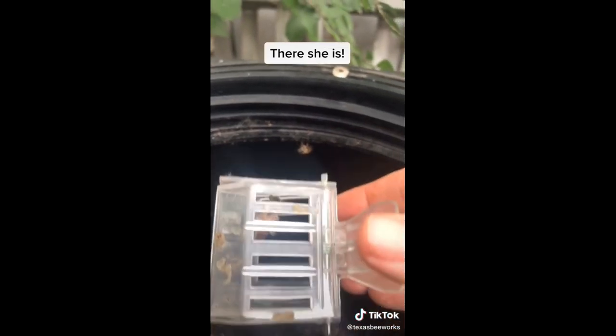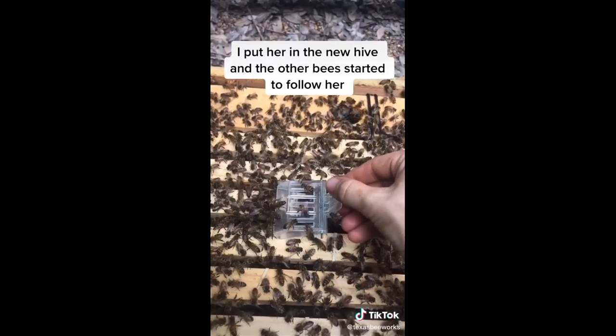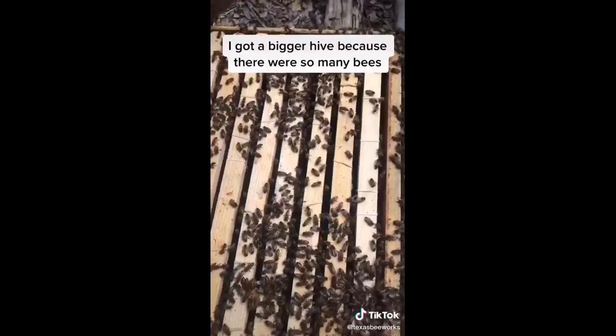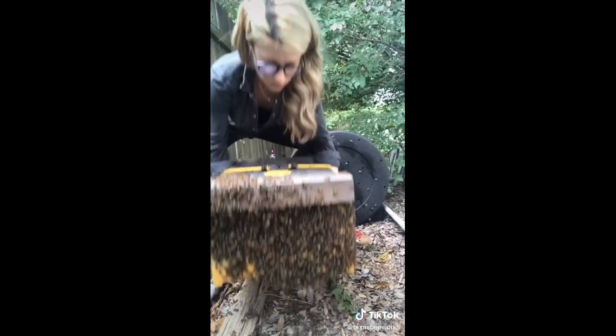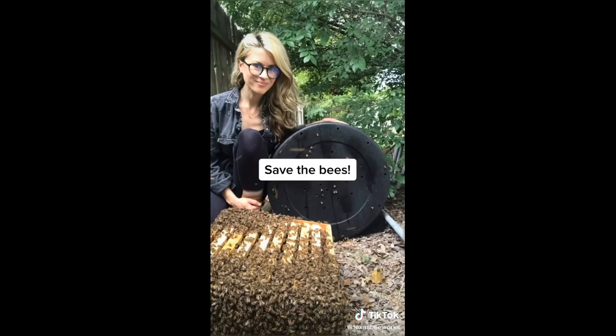She's the largest bee in the colony which makes her a little easier to find. There she is! I put the queen in the new hive and all the other bees started to follow her in. I had to get a bigger hive because there were so many bees but after most of them went in the hive I closed it up and carried it back to my truck and it was another great day of saving the bees.